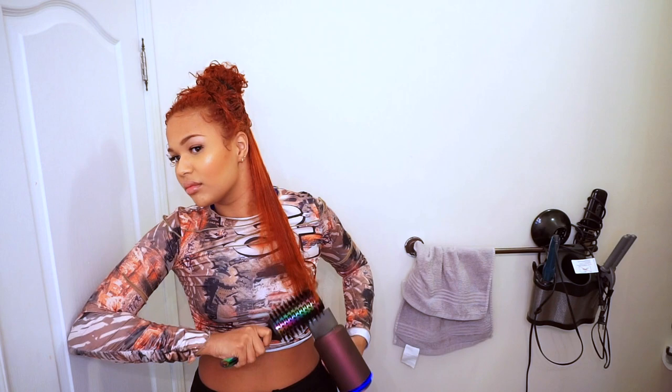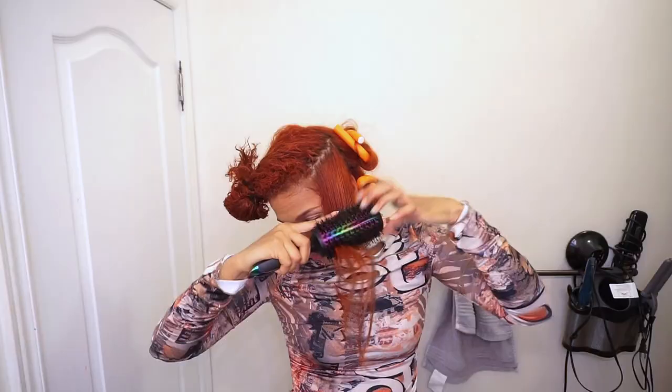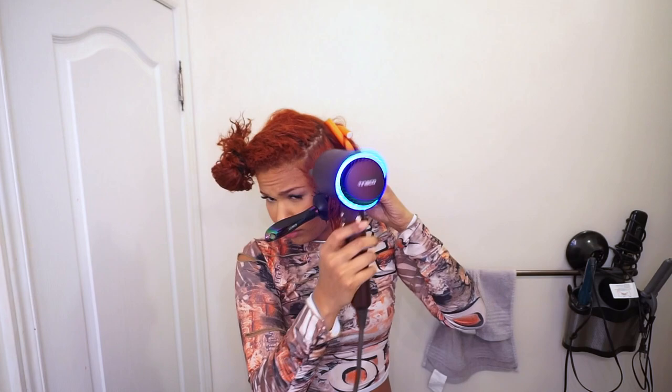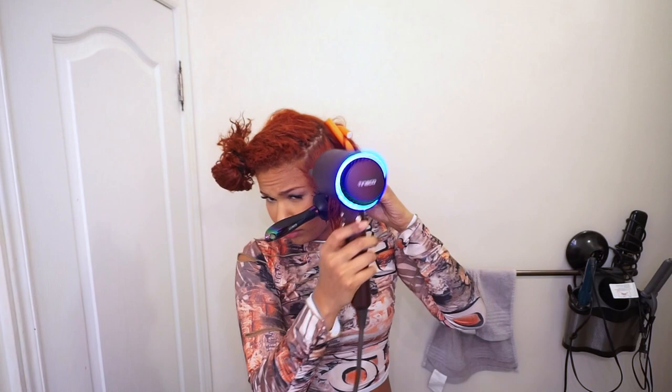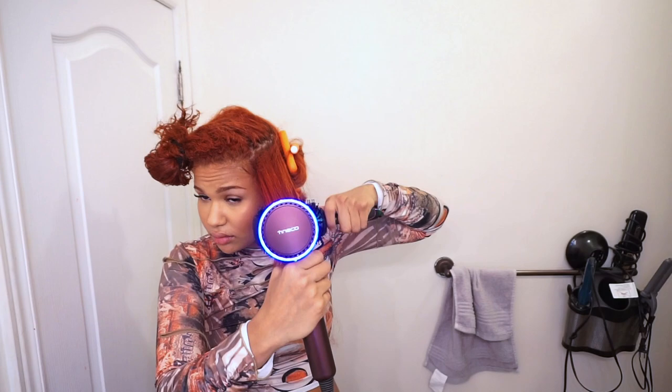Then you see me going to the bottom and flipping my brush outwards, underhand blow drying it. You can also see the blow dryer changing color — when it's red it's blowing out extreme hot heat, and when it's blue it's blowing out gentle heat. It has a smart sensor and it knows when to do it. I do underhand for the ends and flip my hair outwards, using the tension method on the roots until it's fully or mostly dry.